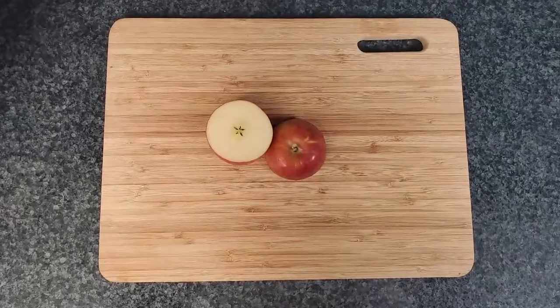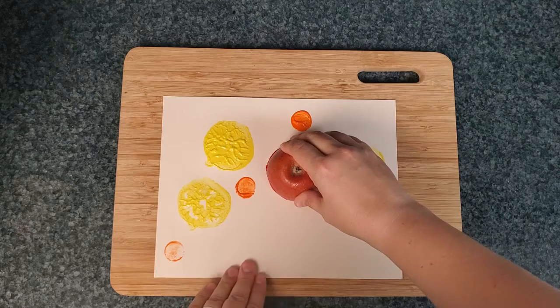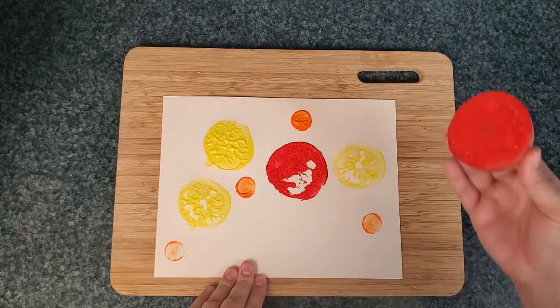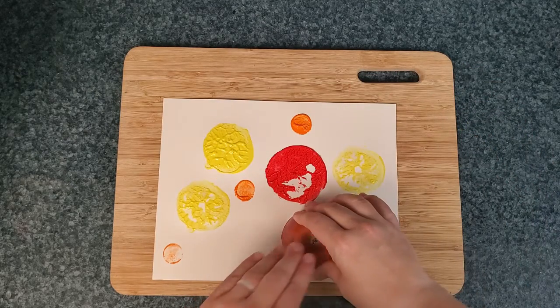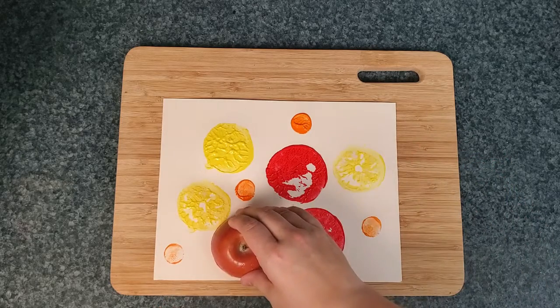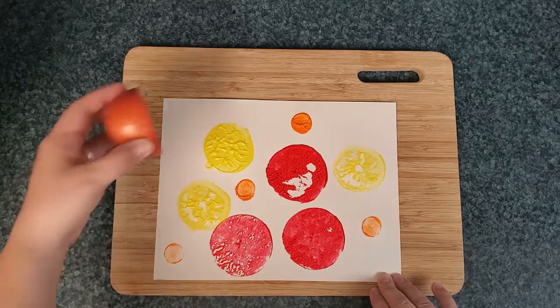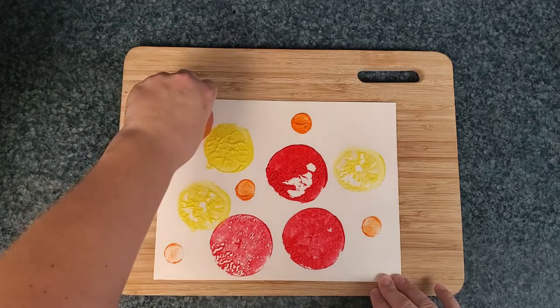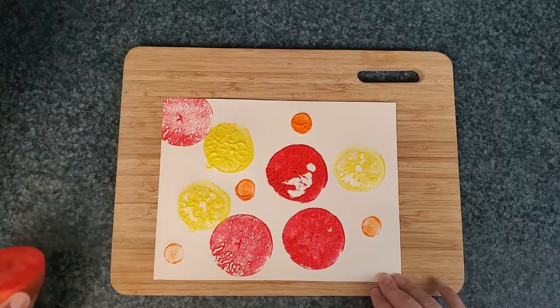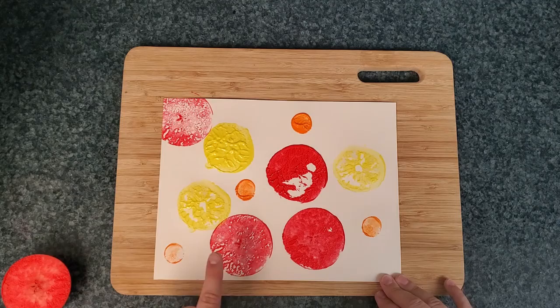If we cut the apple in half sideways, we can see there's a star in the middle. Let's see if we can see the star. Not yet — a little bit. Oh, I can see it better there. There it is. Do you see the star in the middle? Right there. And right there.